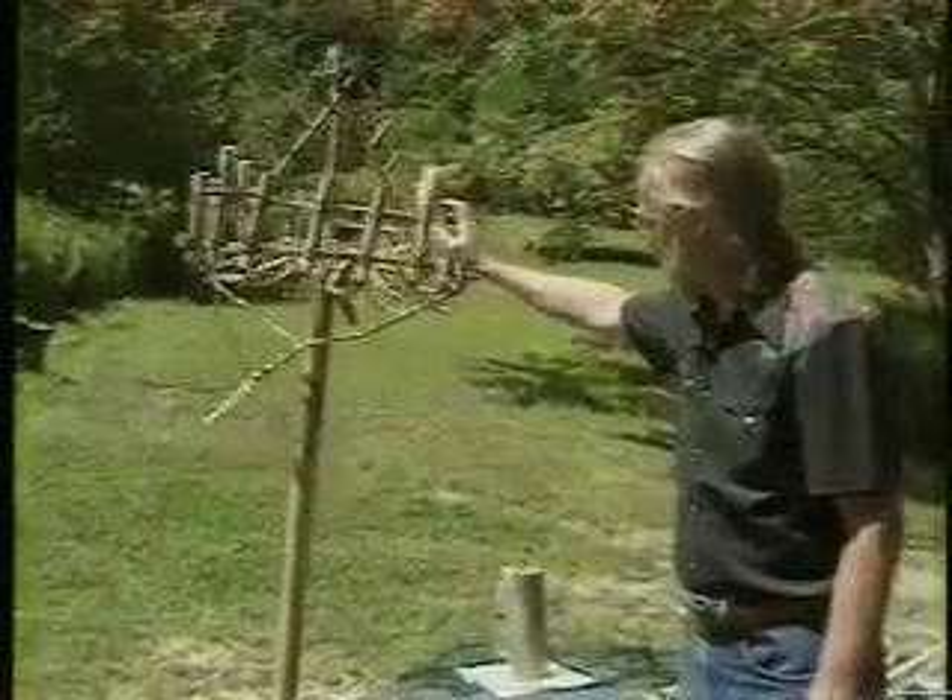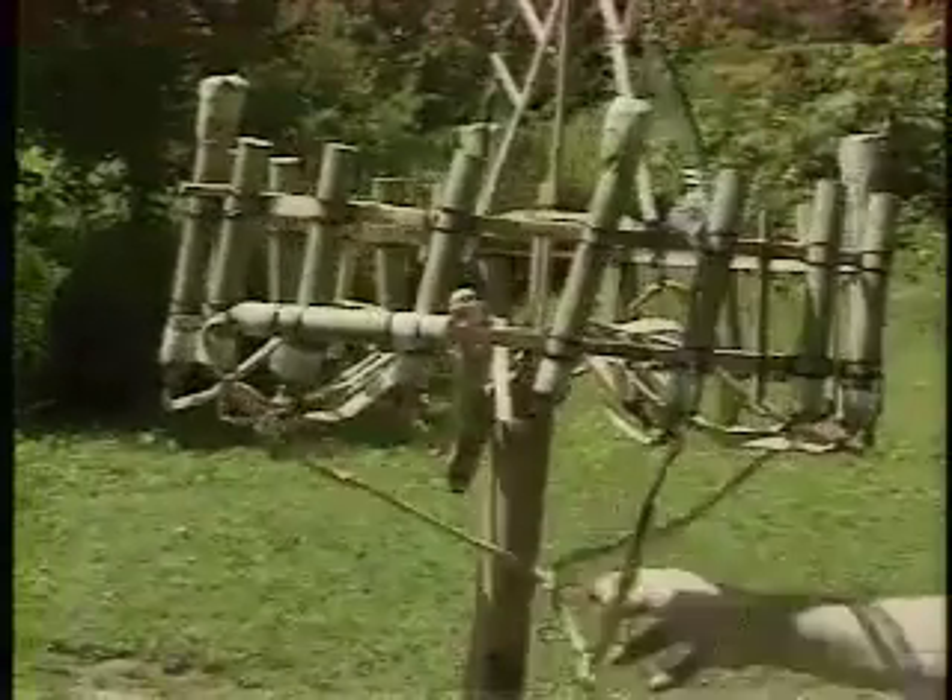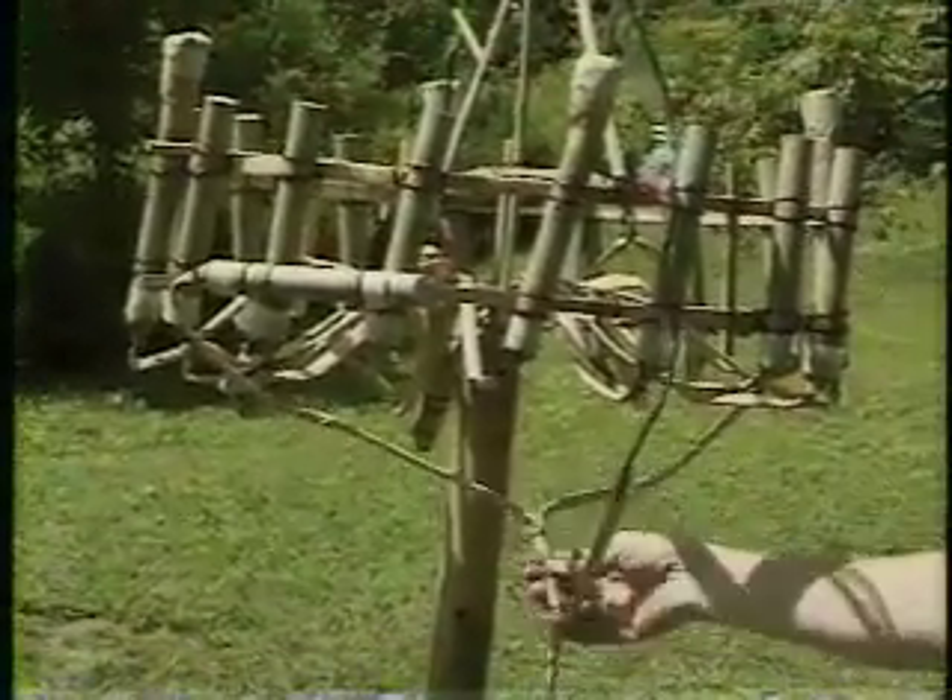We also need to establish a slight delay to get our lance established before the horizontal drivers start.